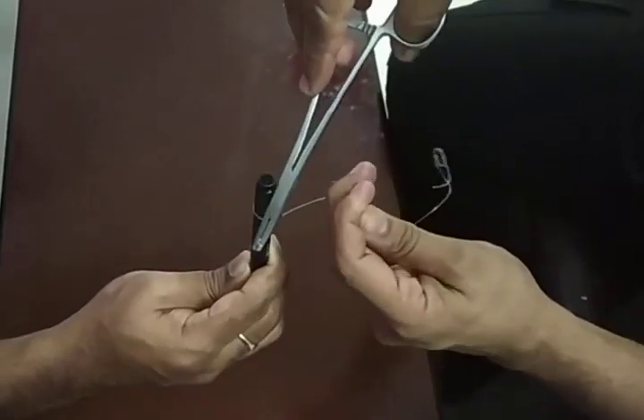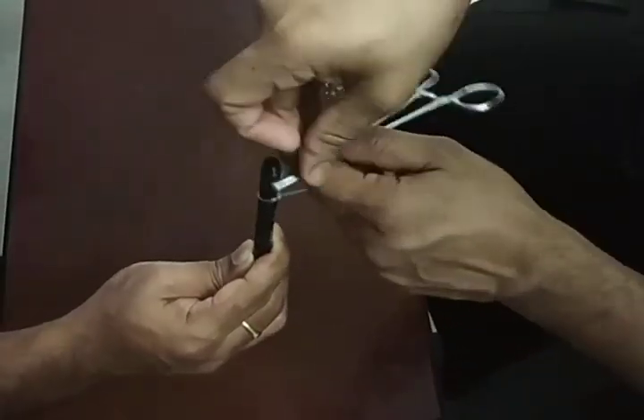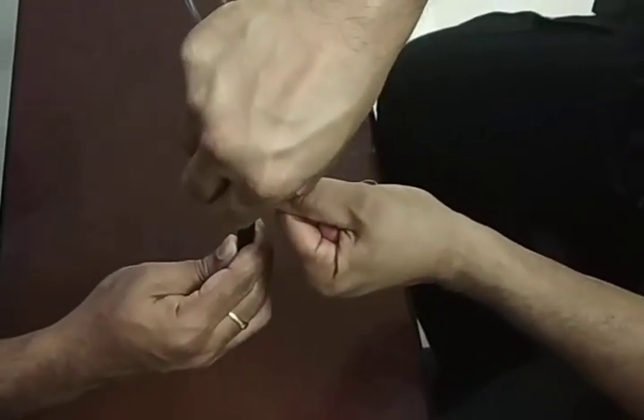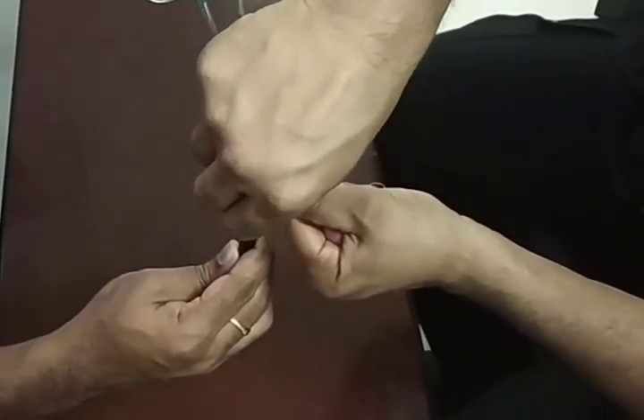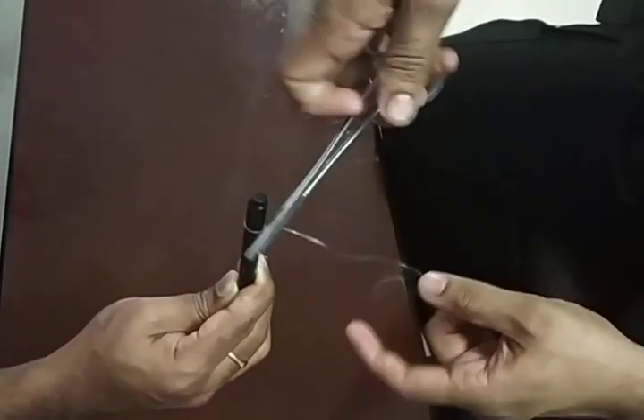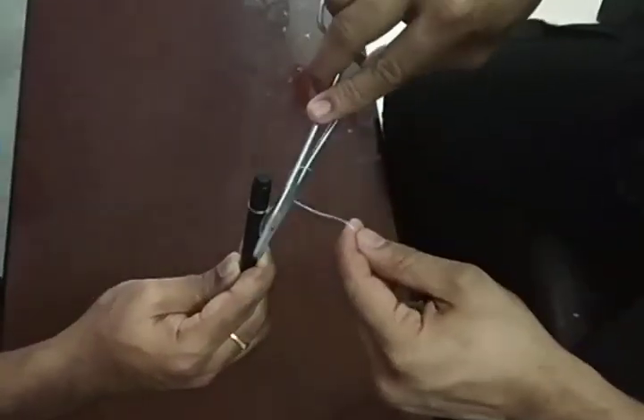The basics of suturing: the short end and the long end always exchange places, and the needle holder always stays between the short end and long end. You always have to reverse — there is no exception to that, so there shouldn't be any confusion.